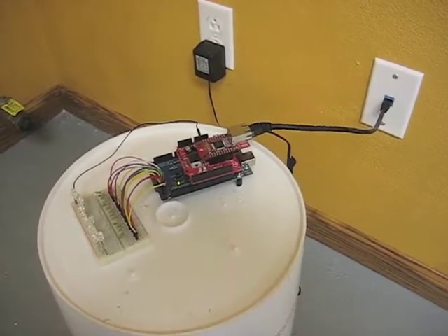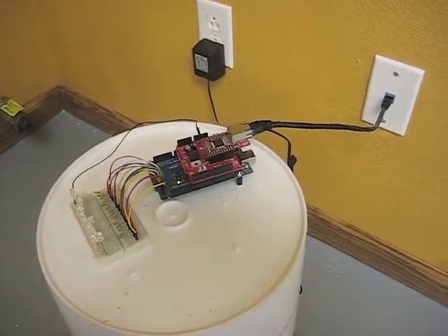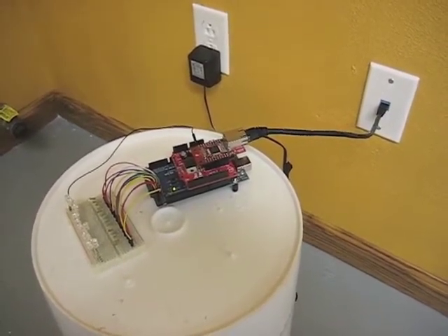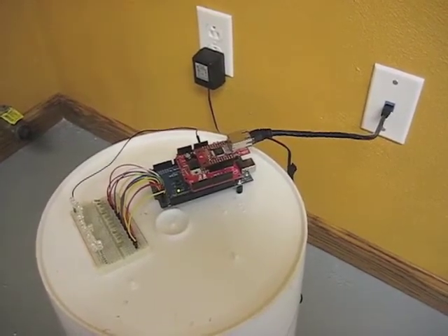Hi, this is Brett with Black Car Brewery, and today we're going to show you a quick demo of the circuit that we're working on that's going to allow us to remotely control and automate our brewery via the internet, iPhone, or any other web-enabled device.